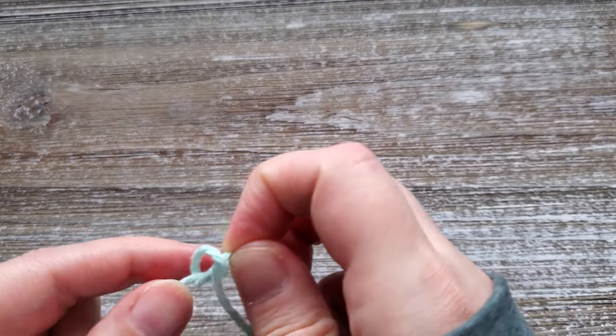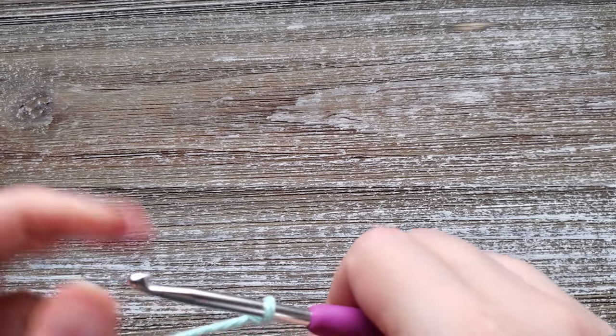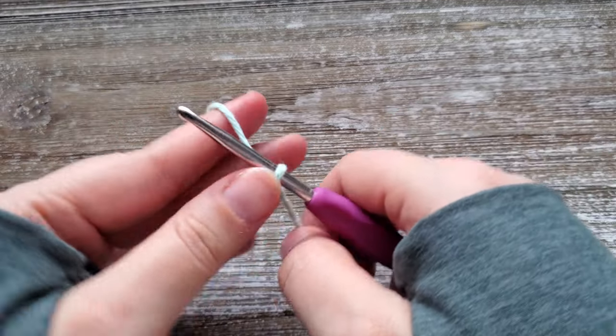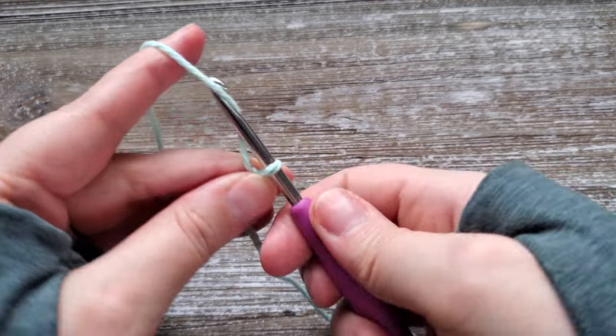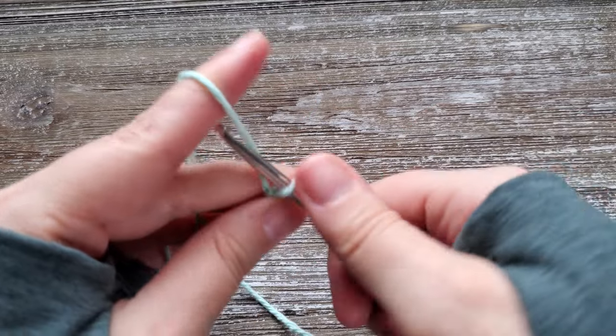To start out, you want to create your slipknot and chain 29. If you want to change the size of the dishcloth, your initial foundation chain can be any number that you'd like.